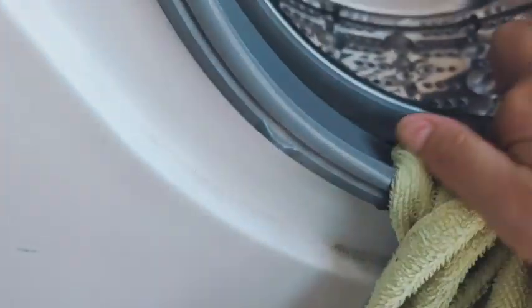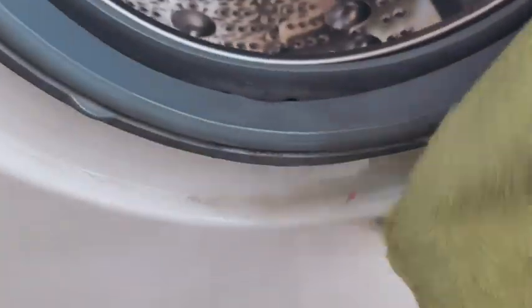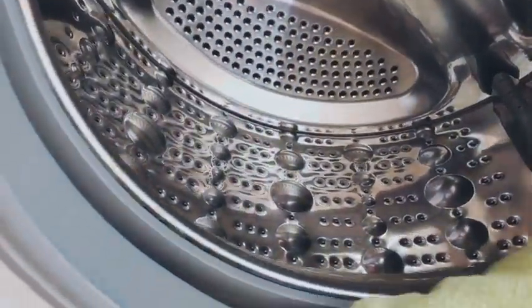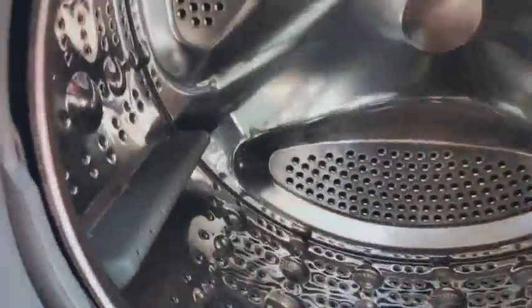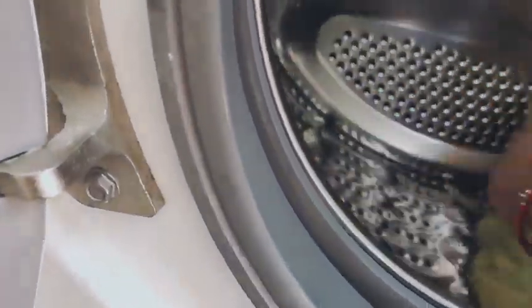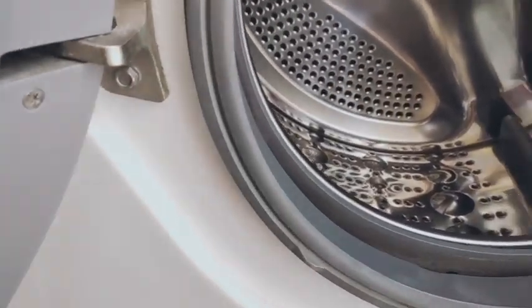Generally in this rubber area there are coins or things like that. This should ideally be cleaned weekly. You can see how many bad things are coming out because whatever dirt comes from clothes — any dust or debris — it accumulates here in the rubber gasket. I suggest cleaning it after every load for best results. Now we will also do the drum cleaning properly.